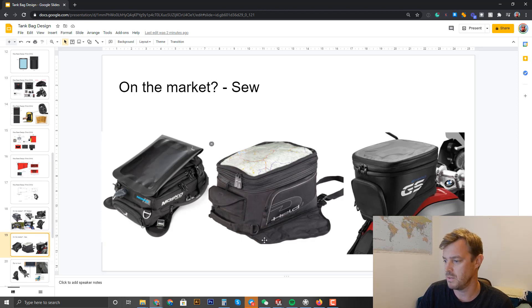There's a bag from Mosko — I've heard it's good — and Held, which I believe is a German company. BMW do one too. Some look RF welded but are actually sewn. I think we're definitely going to go with RF welding. I just wanted to show what the sewn option looks like as a comparison.